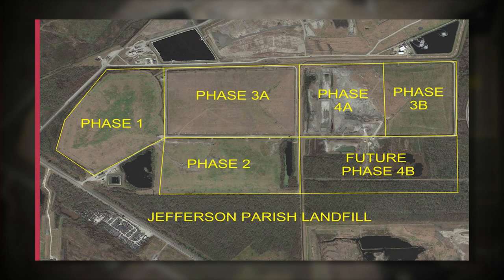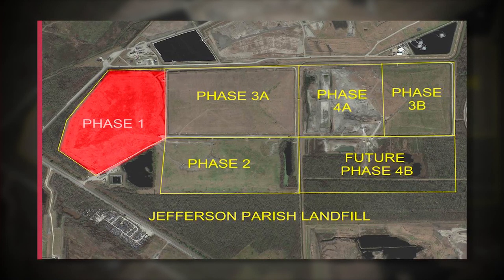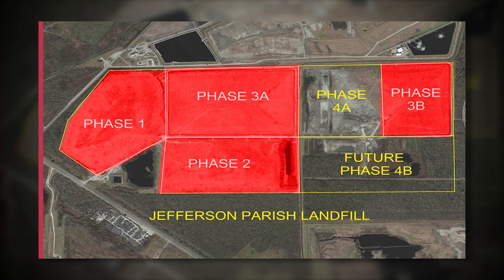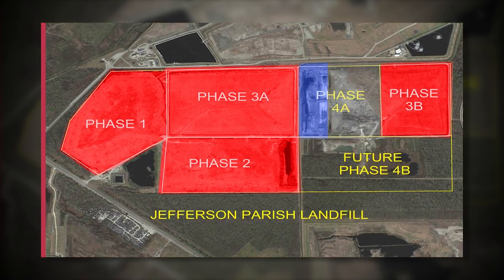Jefferson Parish Landfill is an active landfill that collects municipal solid waste. Phases 1, 2, 3a, and 3b are closed. The only active part of the landfill is Phase 4a.